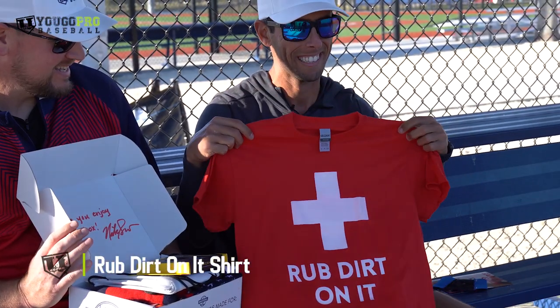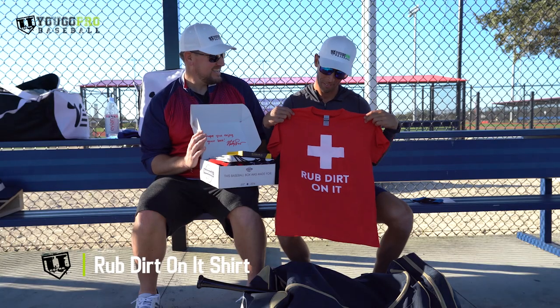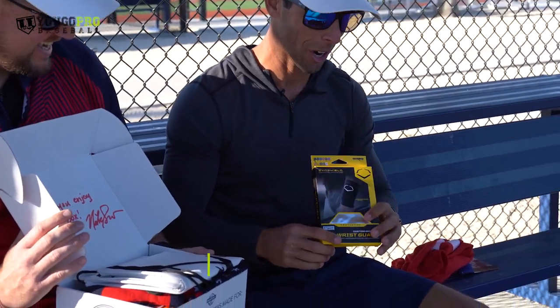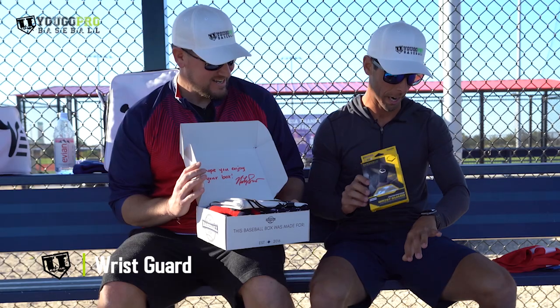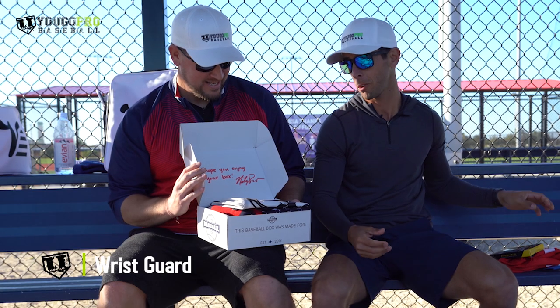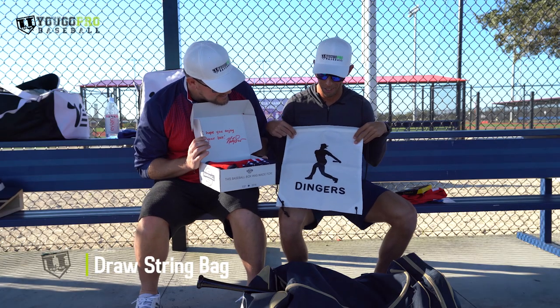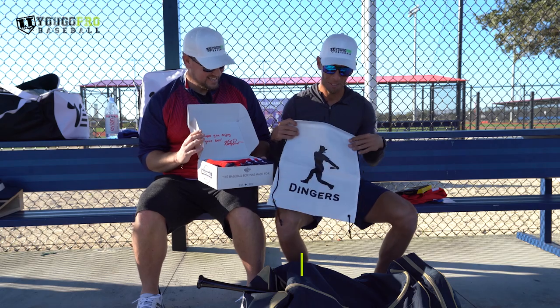There's a shirt — rub dirt on it. Get hit, something happens on the field, don't hang your head, rub some dirt on it. An EvoShield wrist guard — a little extra support for infielders, outfielders, wherever you might play. And a drawstring bag with the phrase of the last couple of years: dingers. Swinging for the fences.